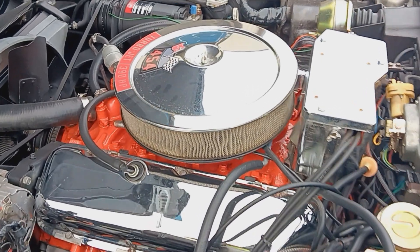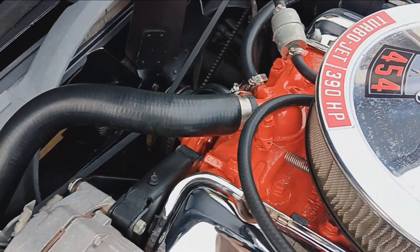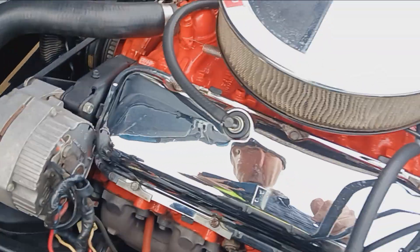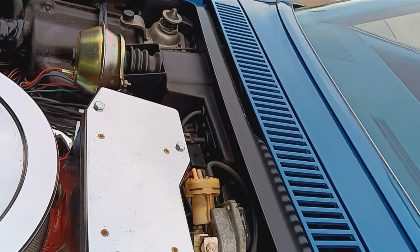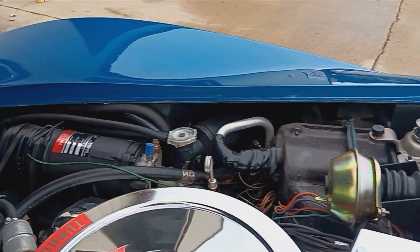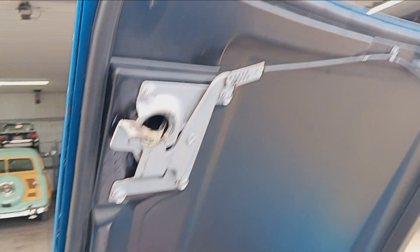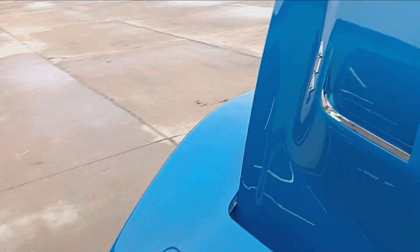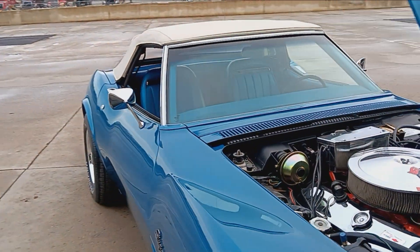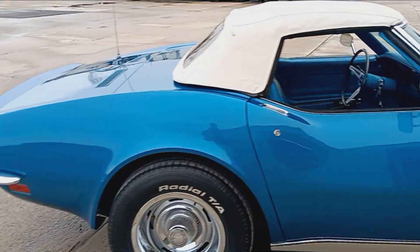Great looking engine compartment, detailed out nicely. Really nice. No issues here — nothing that anybody would fault about this thing. Factory air car. Yeah, really nice, well done. I've got some good pictures of the numbers matching pad online. Take a look at those also.